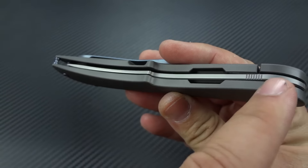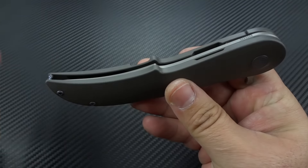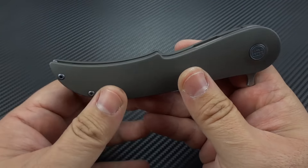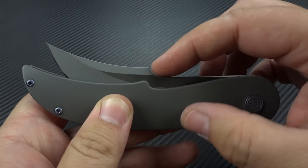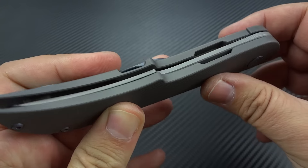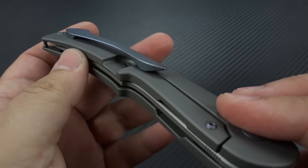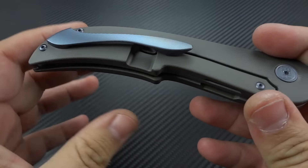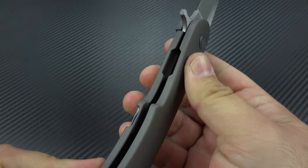One of the things I find most interesting is the fact that the blade disappears into the frame completely, and he has stylized the frame to match right where the harpoon begins on the blade. That's got to be a challenge to figure out mathematically as you're designing the knife, to make sure all of that lines up as perfectly as it does.